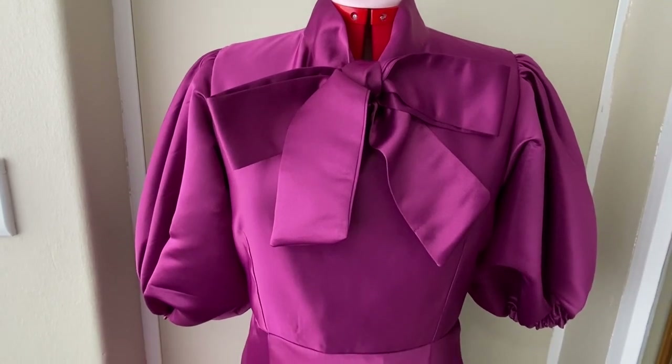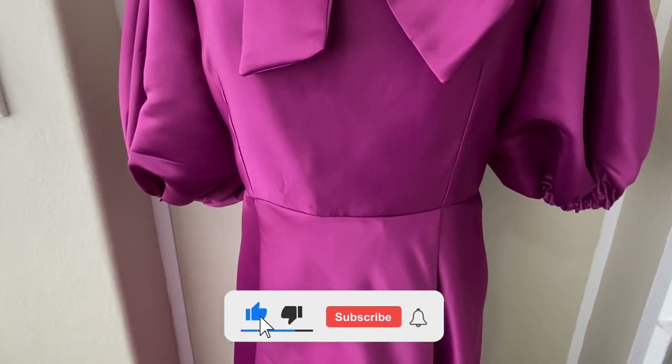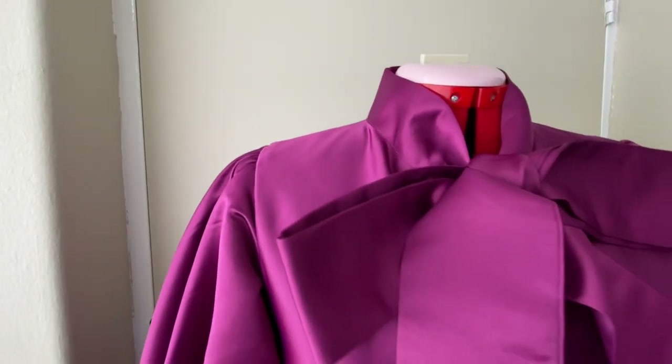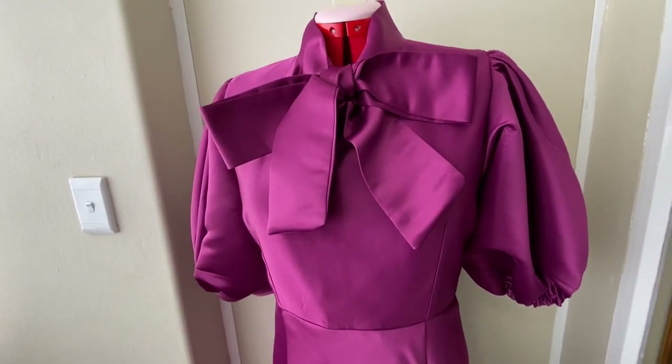Thank you guys for watching. I hope you enjoyed this tutorial. Please click on the like button, leave a comment, subscribe to my channel, and turn on your notification bell so you get notified whenever I upload a new video. I'll see you in my next one — bye!